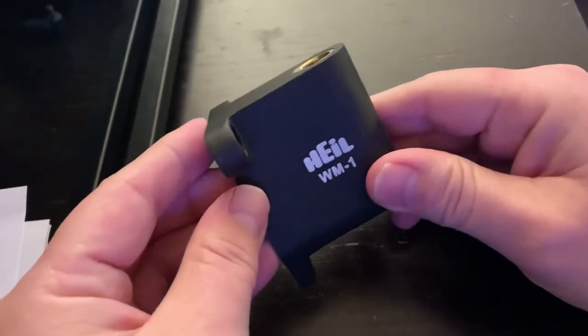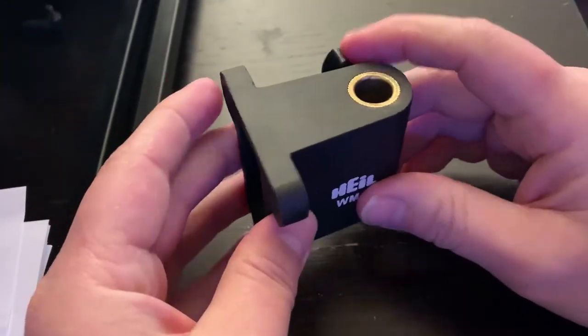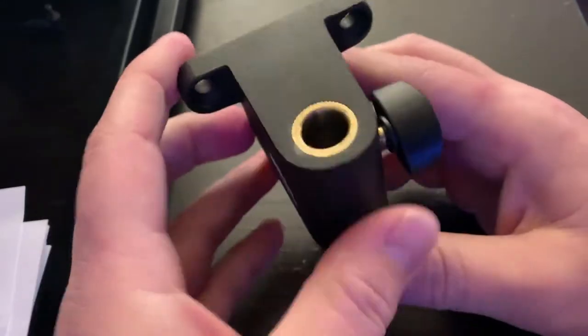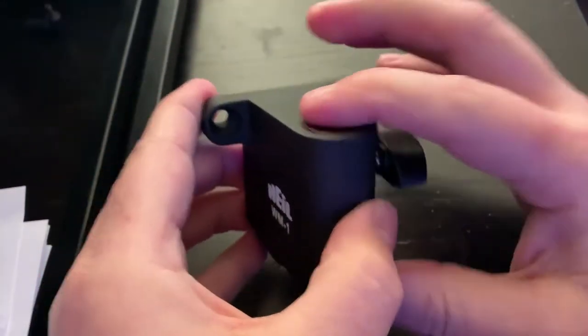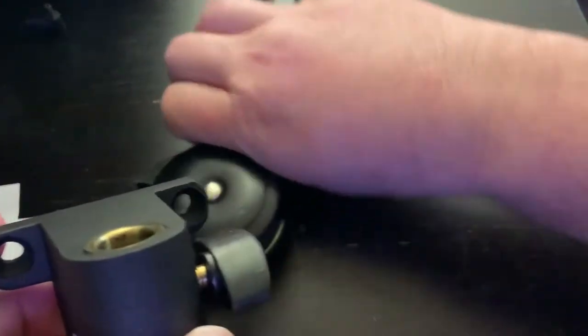Okay, it's metal. Looks like it'll mount pretty easily. There's a little brass hole ring there — it's very smooth on top. Let's see if it fits the boom arm.